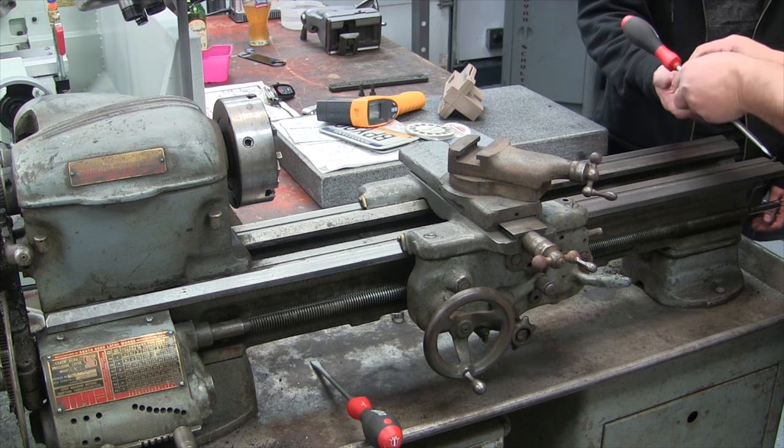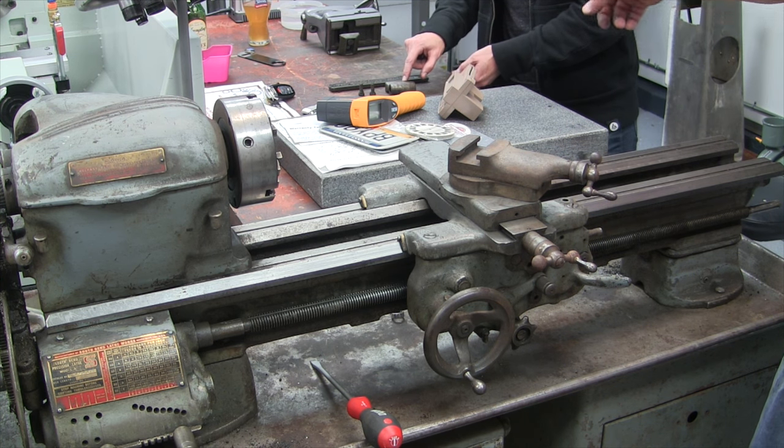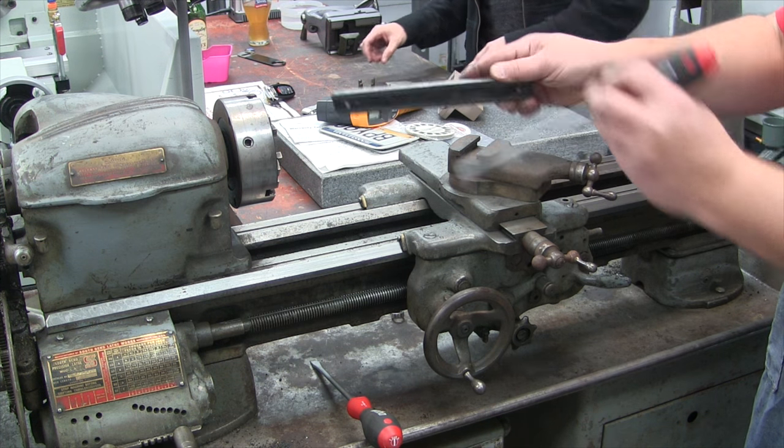We've got the screws there. One thing I know about these aprons is that they hit this foot over here — don't ask how I know that. What we're going to do is remove these two screws here, which will allow the apron to come down and disconnect from the saddle. A lot of chips and a lot of dirt get stuck in there — yuck.